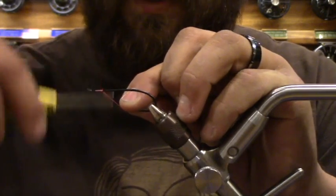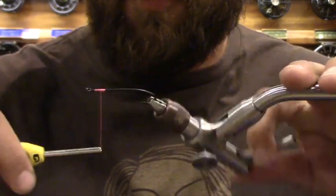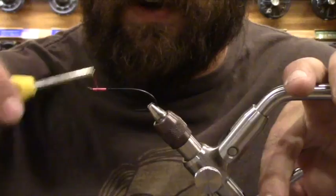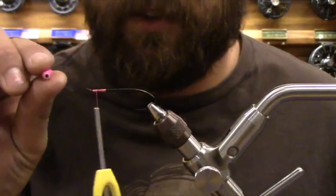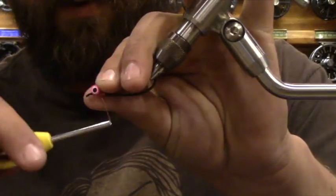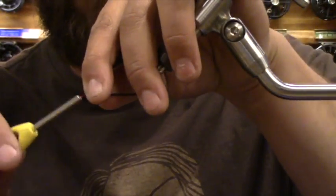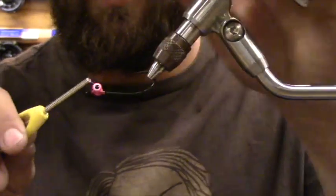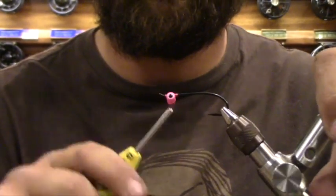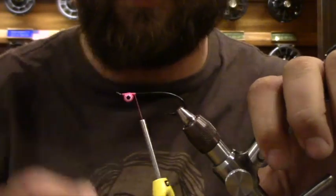For me and salmon, the more fluorescent you can get, the better. I start towards the front and build up a little bit of a thread base on the return — where that spay hook comes back around. Coming in with some double pupil lead eyes from Hairline. I'm going to do a bunch of wraps one way, then turn it with my fingers and do a bunch of wraps the other way. This is the best way to lock them down — quick, easy, and those eyes really tighten up.